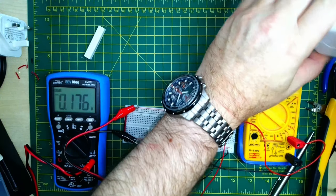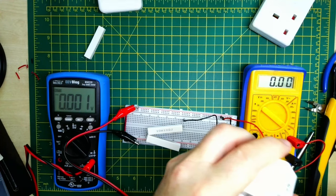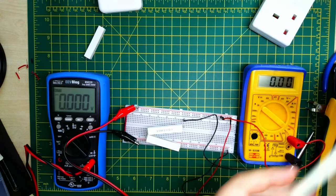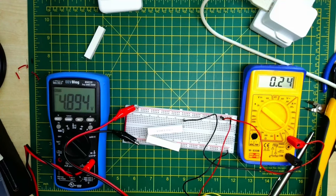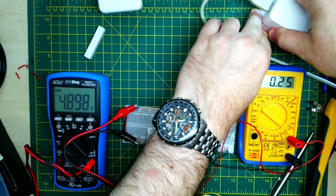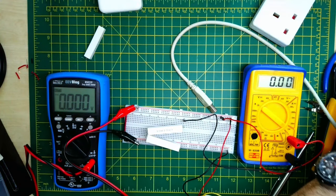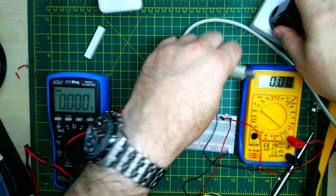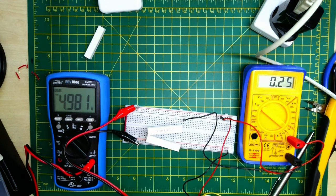Now the no-name brand from my desk lamp LED: that's 4.895 volts and 0.24 amps. The ASUS adapter: 4.981 volts — not too bad. The resistors will get a little bit warm over time, but the wires should be able to handle about one amp.